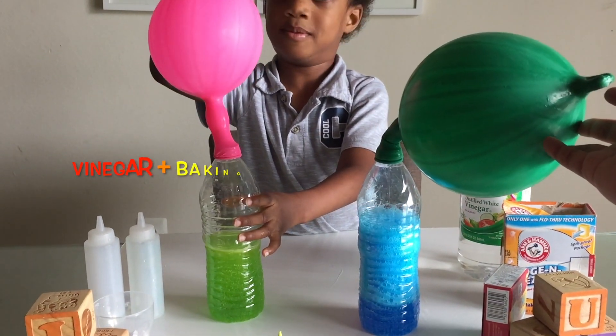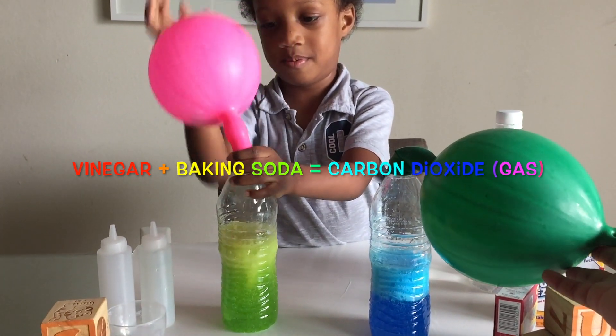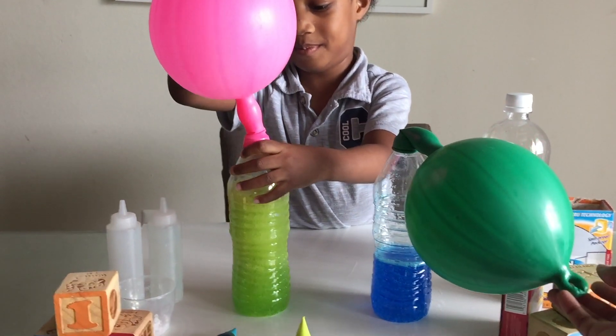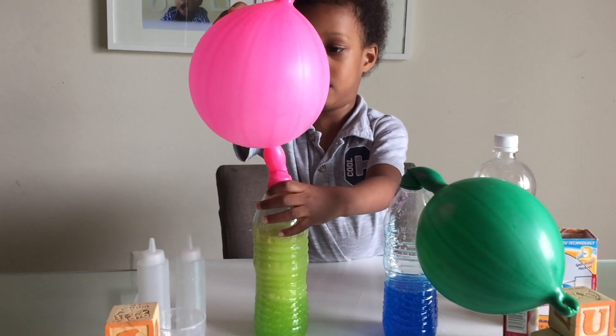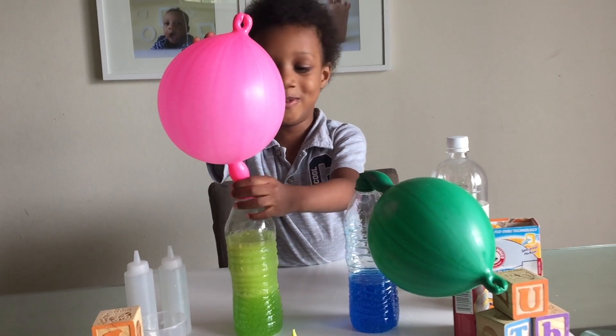So what happens, guys, is when you mix vinegar with baking soda, it creates a gas called carbon dioxide. And carbon dioxide is trying to escape the water bottle, but because there's nowhere else for it to go, it is actually inflating the balloon, which is so cool. Yeah, so cool.